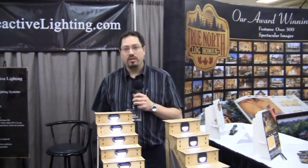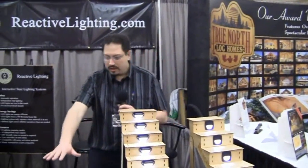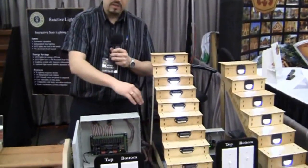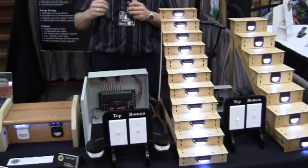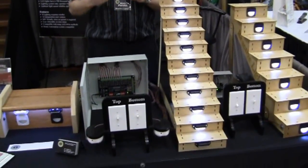Now the granddaddy system is actually the Model 2000 — it adds a ton of features. What we have over here is the cabinet you would install for the Model 2000. This system can actually have 16 stairs connected to it. It has motion-activated sensors, so what it does is it actually looks for you coming into the stairwell and turns the lights on.